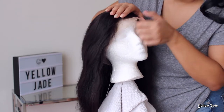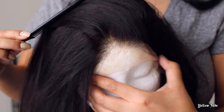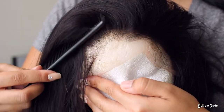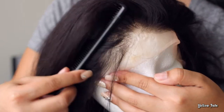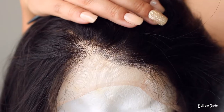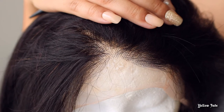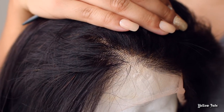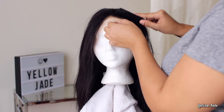Some other human hair wigs that I have reviewed in the past definitely have a very strong chemical smell, and that is a major no for me. But when I was looking at this unit, I was not expecting it to come pre-plucked or anything, and I was blown away by this hairline honestly because I'm just so used to having to go in and pluck. But today, what we're going to do is really focus on bleaching those knots. I didn't want to touch anything with the hairline until we bleached the knots, so that is exactly what we're going to do before we put this wig on.